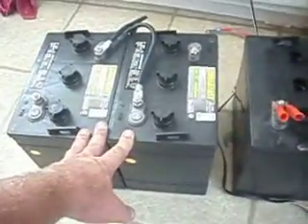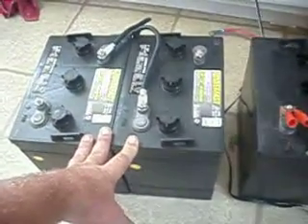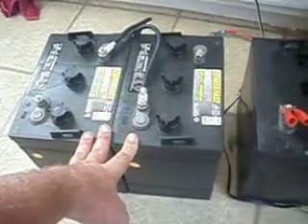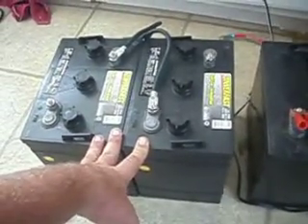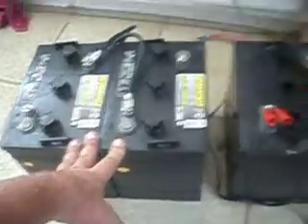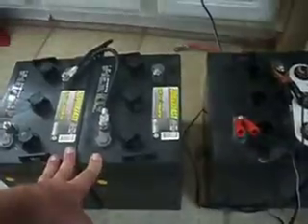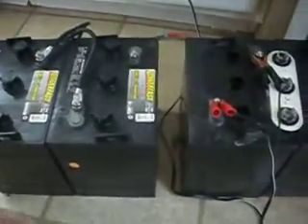I don't know how well these are going to last. These are brand new — I've only had them a couple days. They are already fully, completely charged. Brand new batteries, I hooked them up and had to charge them for 24 hours. They should have already been charged when I got them, but they weren't — that's something you want to look out for. But these will hopefully take a load off my electric bill once I get everything wired up with the new panels.